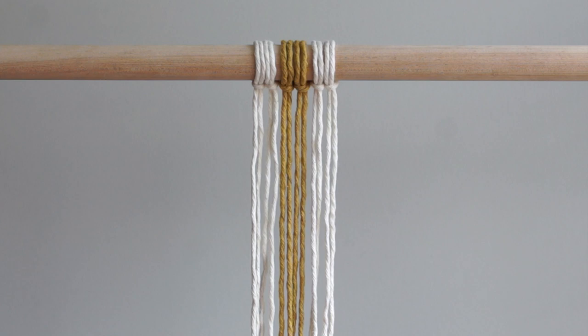For your setup, cut 6 pieces of cord — each piece is 2 meters long. Attach all 6 pieces to your dowel using lark's head knots. I'm using 4 cords in the color natural and 2 cords in the color mustard.